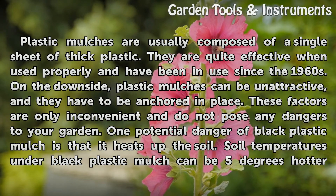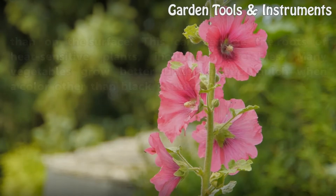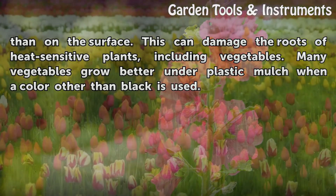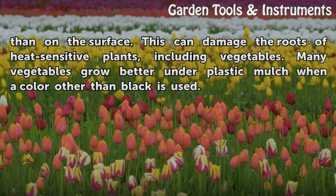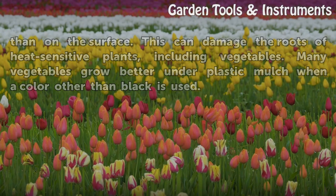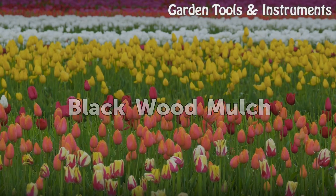One potential danger of black plastic mulch is that it heats up the soil. Soil temperatures under black plastic mulch can be five degrees hotter than on the surface. This can damage the roots of heat-sensitive plants, including vegetables. Many vegetables grow better under plastic mulch when a color other than black is used.